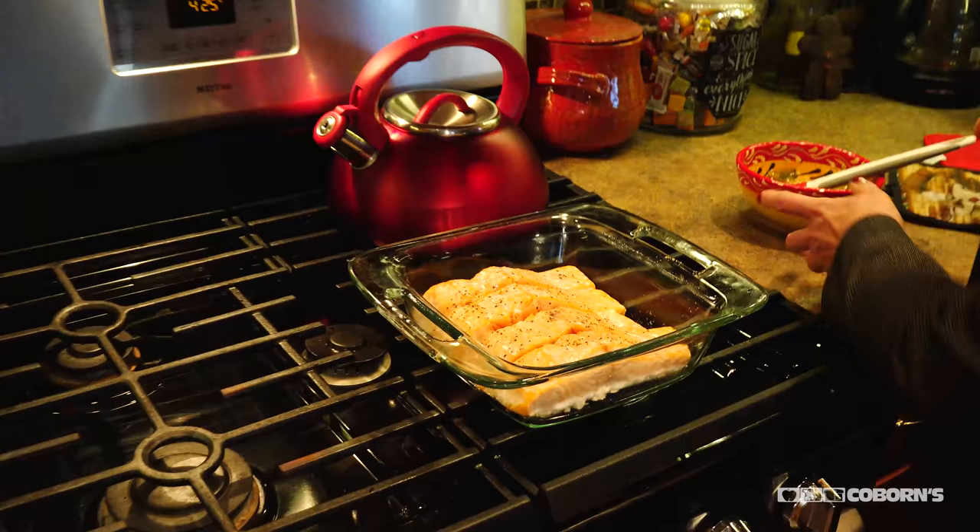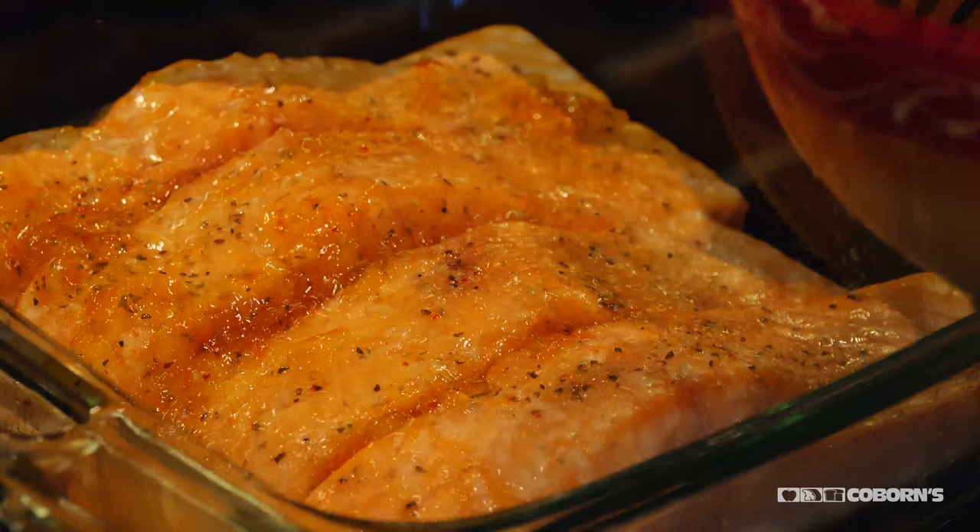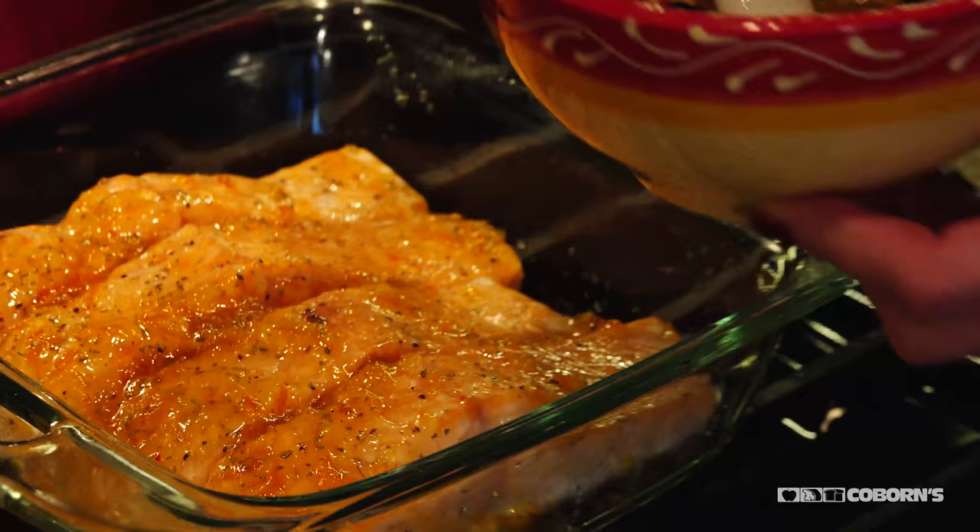This is where I add the orange marmalade. I'm just going to brush that on and it gives it that beautiful citrus flavor. Now I'm going to cook it eight more minutes and then it'll be ready to taste.